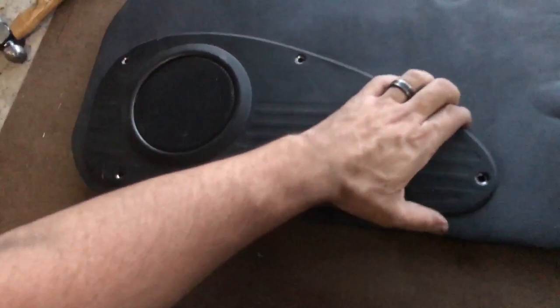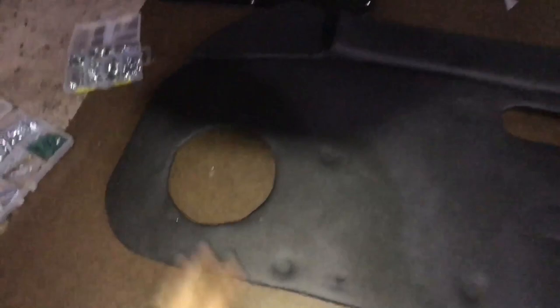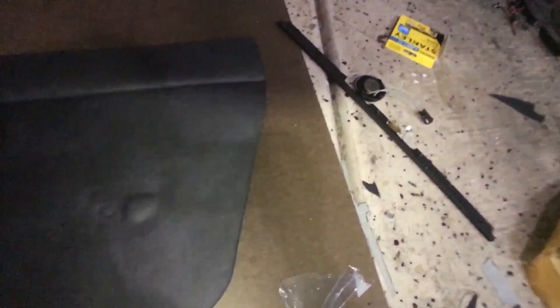All right, it's nighttime now — I took a little break but it's pretty much ready to go. Don't worry about the staples because once you put that piece on top you won't see any of that. I wrapped the top real nice as well. There is a little crease here which I'll probably just inject some super glue into and glue it down, but other than that it came out great — you won't even see it when the door is closed.